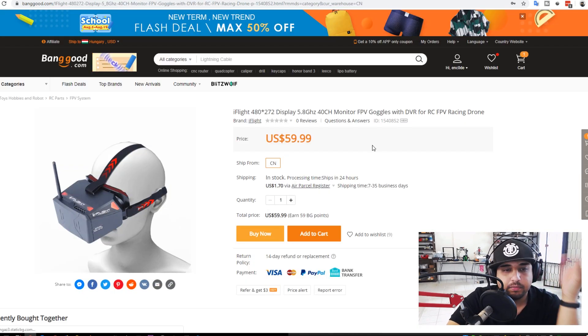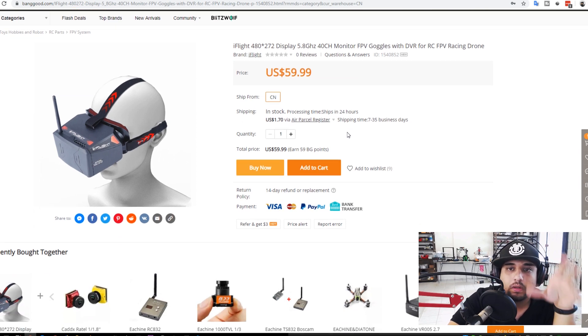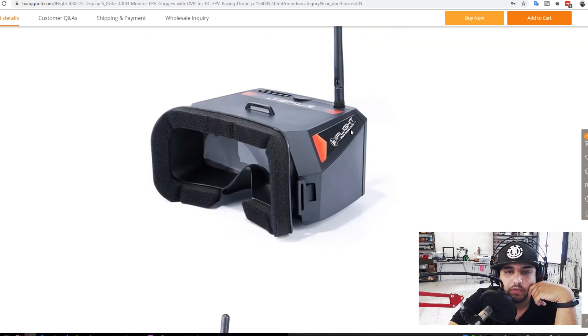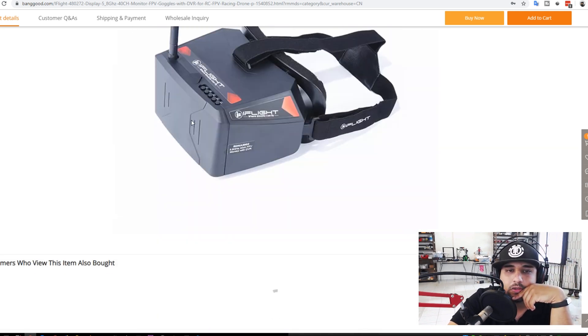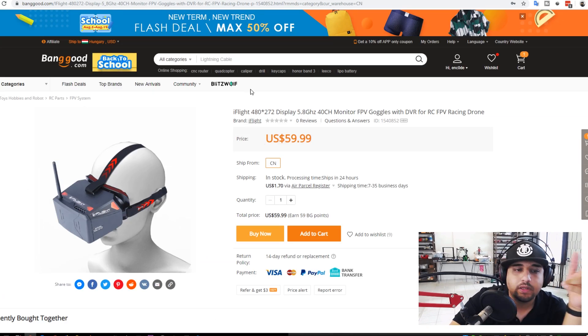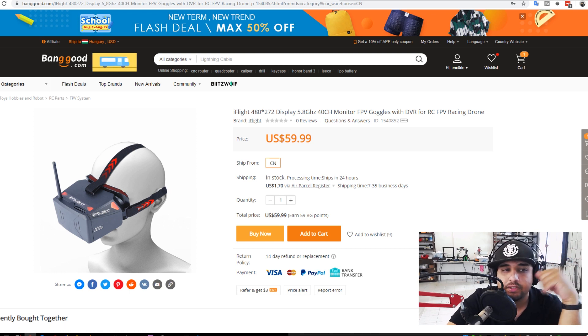Here we have iFlight goggles — pretty small, 40 channels, with DVR but not diversity. Interestingly, the screen can be removed, which is pretty cool so everything is contained in that removable screen. When you think about it, you might as well get this instead of the Eachine monitor since this also has the faceplate. It's a nice budget option, but again, no diversity — we'll see how well that goes when it releases.